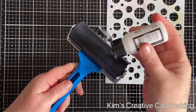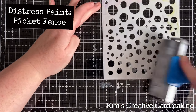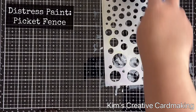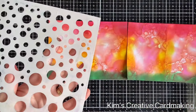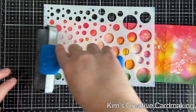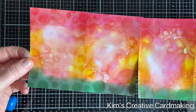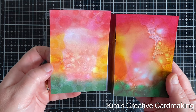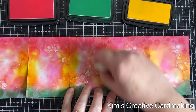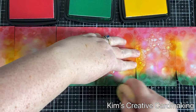Next I took some Distress Paint in Picket Fence and used my brayer to spread it all over the stencil — I wanted paint on the entire surface. This stencil is from Lavinia as well and it's called White Orbs. I took my wet stencil and placed it paint-side down onto my background, then used my brayer to push the paint from the stencil onto the background. I repeated this on the entire panel, then went back in with the same three ink colors and lightly blended the ink on top.